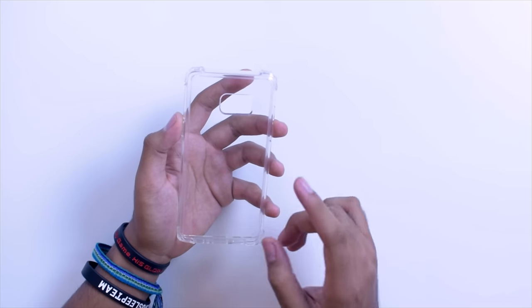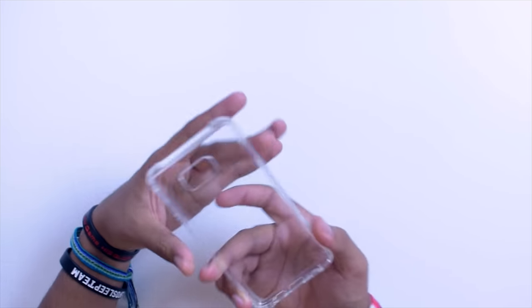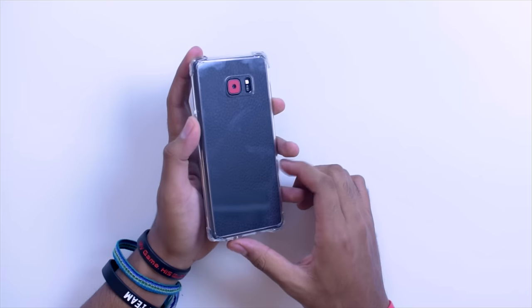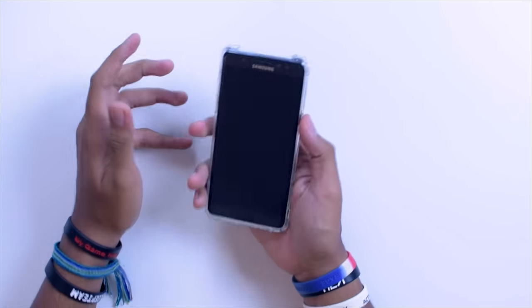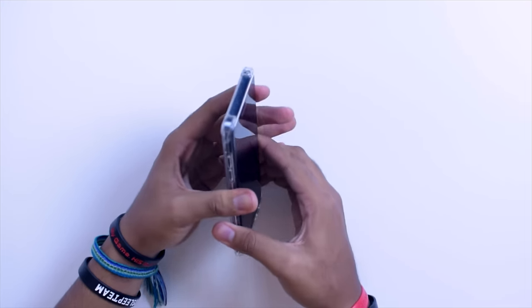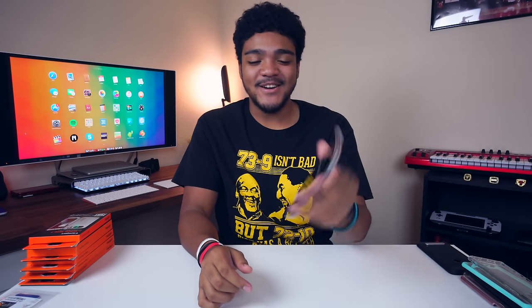Next up we have the Crystal Shell. This one comes in at $18 and is very similar to the previous cases, but it has even more protection with a bumper added to each corner of the case. It has military grade drop protection, and it's clear so you can still see the skin or the nice back of your Galaxy Note 7. Button presses are really nice, all cutouts are easily accessible, and it adds a good amount of grip. Overall it's a super rugged, solid case and one of my favorite Spigen cases — definitely check out the Crystal Shell.